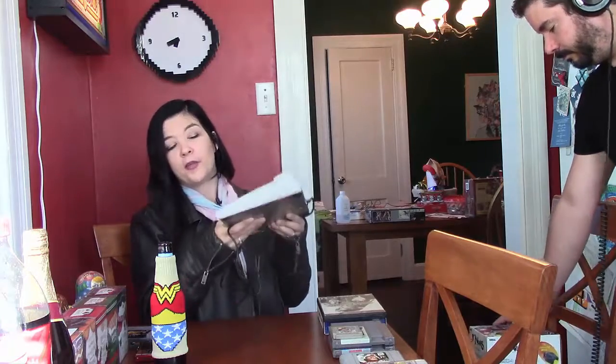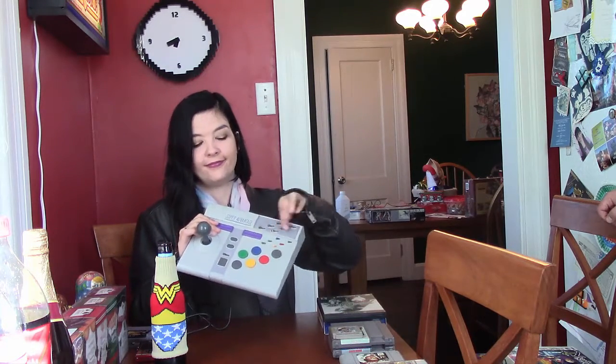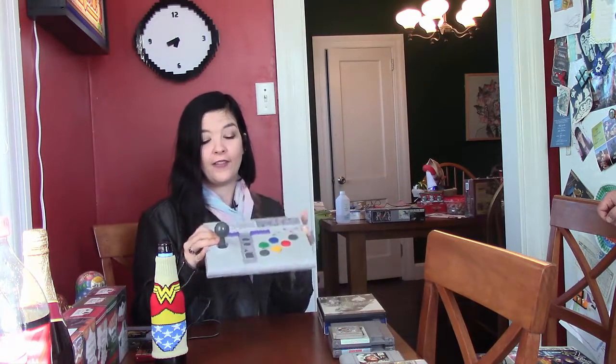We got this cool heavy thing — it's like a brick. It's an SNES Super Advantage, an arcade stick for the Super Nintendo. It's heavy and it's got all the turbo stuff. My brother had one growing up, God knows what happened to it, but now I've got one. I got a bunch of fighting games for the Super Nintendo but I haven't even tried it out yet.